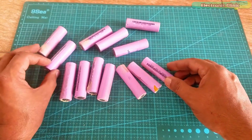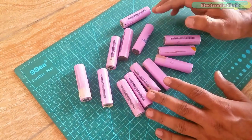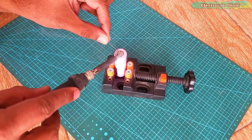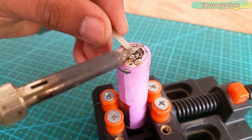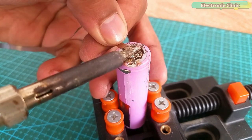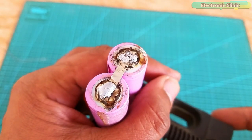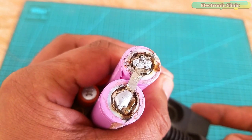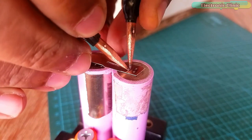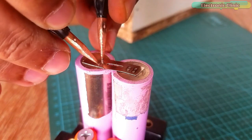For making these series and parallel connections, you have two choices: soldering or spot welding. Soldering wastes a lot of time and during the process you might damage the cells, because it needs more heat. If you touch the soldering iron for a long time, there are high chances of battery damage, and you will never get neat and clean connections if you are not a pro. With spot welding, you can easily make these connections without a lot of effort and without damaging the batteries.